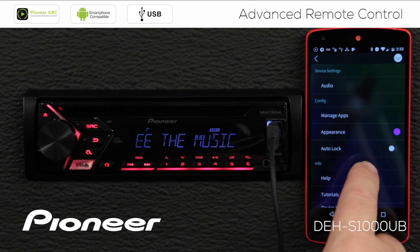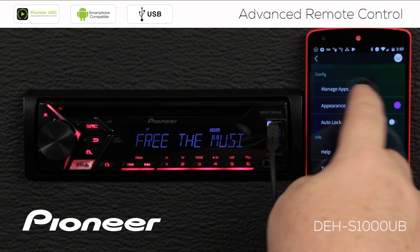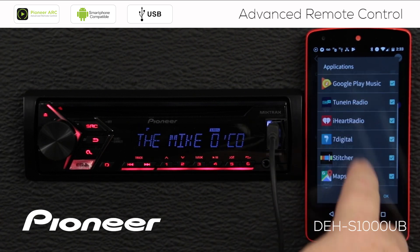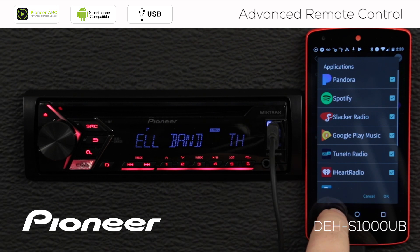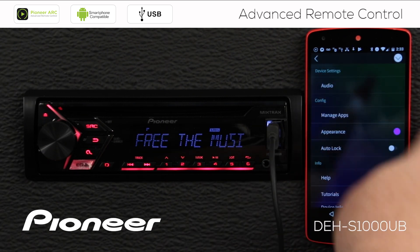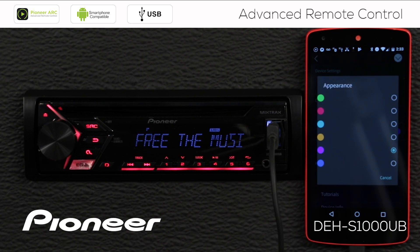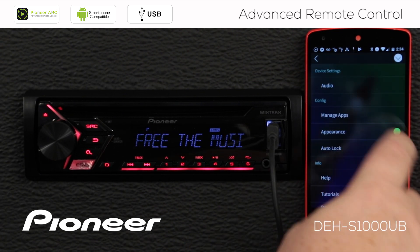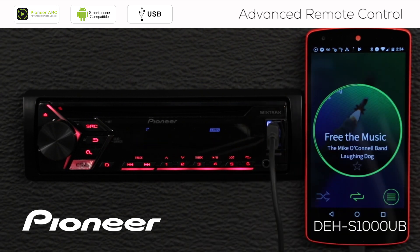Opening the menu again, we can manage different apps that are available — these are apps installed on my phone, and there are other apps available as well. Here I can also change the appearance of the ARC app. If I want different colors on the screen, we can do that here. Now going back out, you can see that we changed the colors.